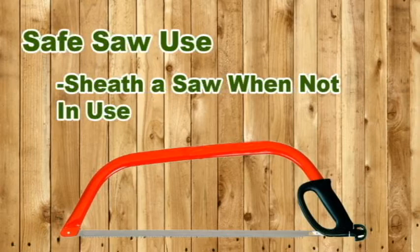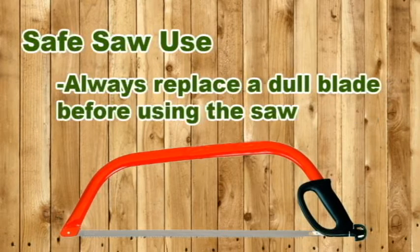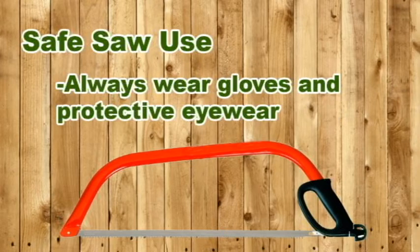Safe saw use: Sheath a saw when it's not in use. Carry a saw with the blade turned away from your body. Replace dull blades — sharp saws are easier to use and to control. Use care when passing a saw to another person, or better yet, set it down and let the other person pick it up.